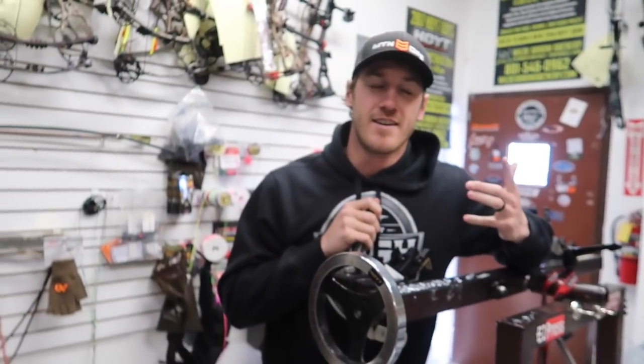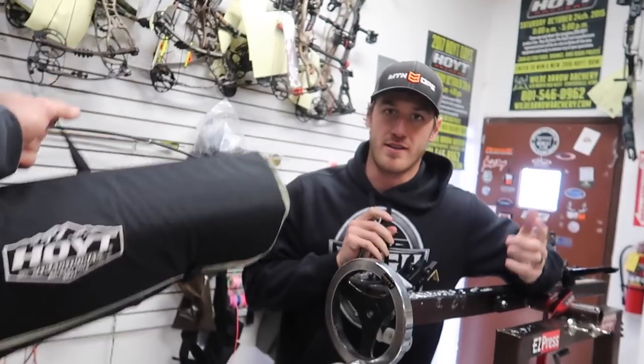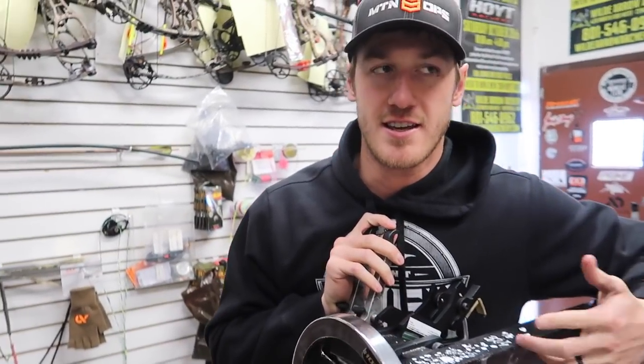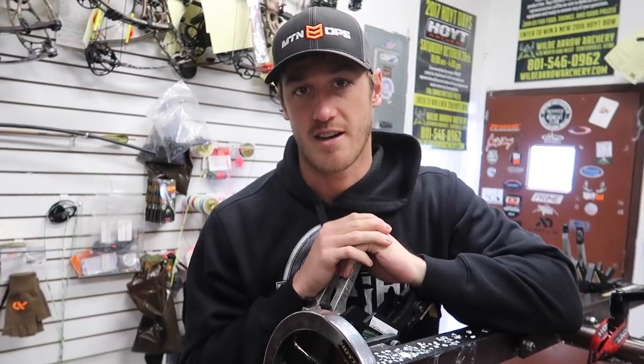We're going to show you guys the basics of putting — building your bow. We're just going to put it together and talk about some of the basics: things to look at like brace height, tiller, nock height, a couple things like that. And then in part two, we're going to talk about tuning the bow, arrow setup, all that stuff.